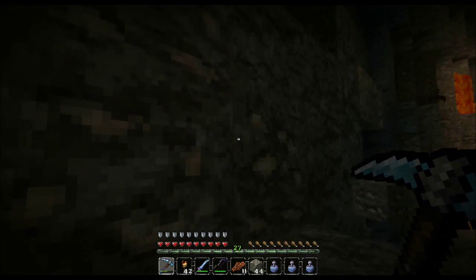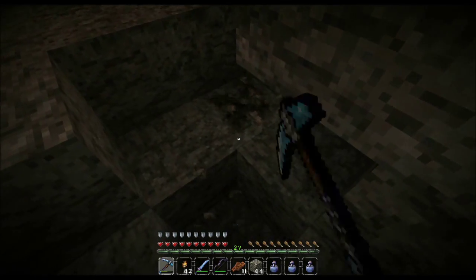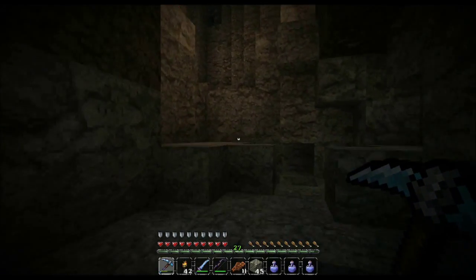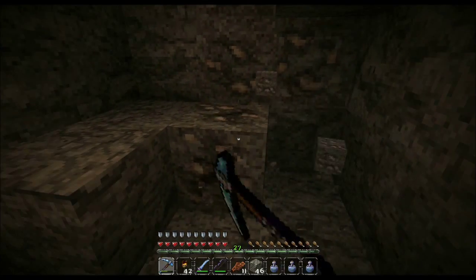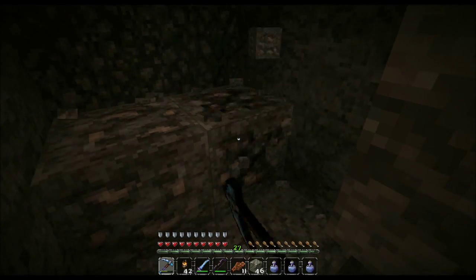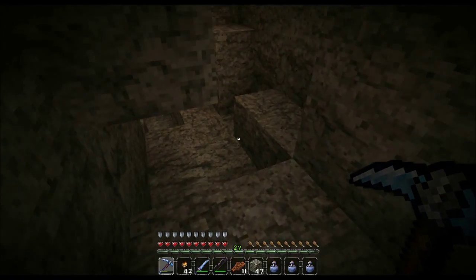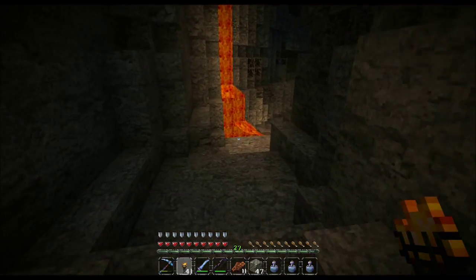Dr. Pepper is my all-time favorite soda — people who know me well know that. I'm collecting iron for reasons; I'm not sure why I'm so keen on collecting iron, I just am. All these days, weeks, and months playing on this map and I never found this ravine — do you even understand? It's a beautiful thing.